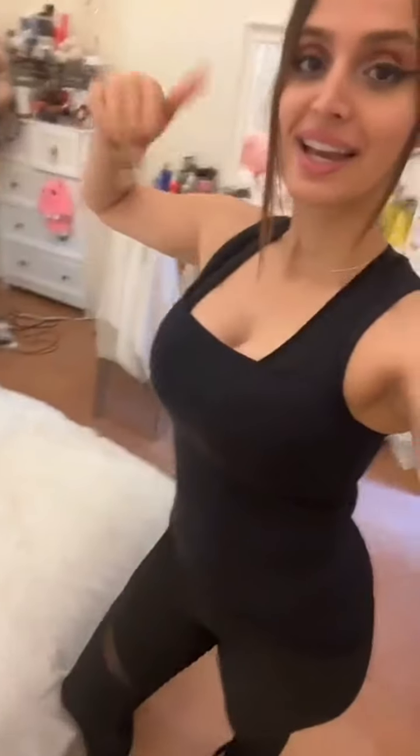Good morning guys, I hope you're all doing good. So we're starting the day with exercise. Let's go — I feel much better today. The pain is gone, thankfully.